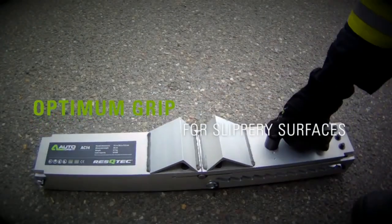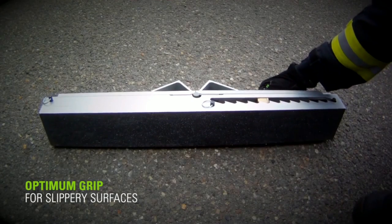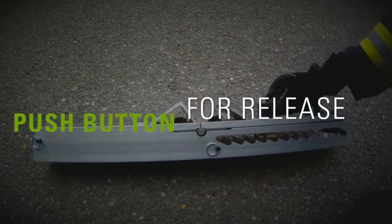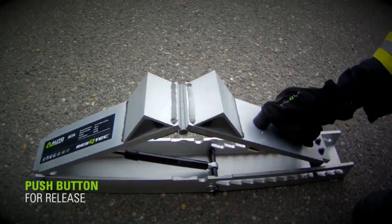Thanks to the mechanism activated by a gas spring, the AutoCribbit automatically follows the load. If, for example, the vehicle loses load during the recovery and deflects, the AutoCribbit automatically maintains contact to continue securing the vehicle.